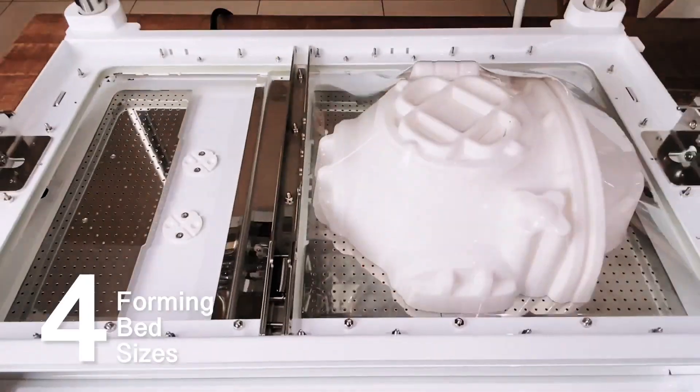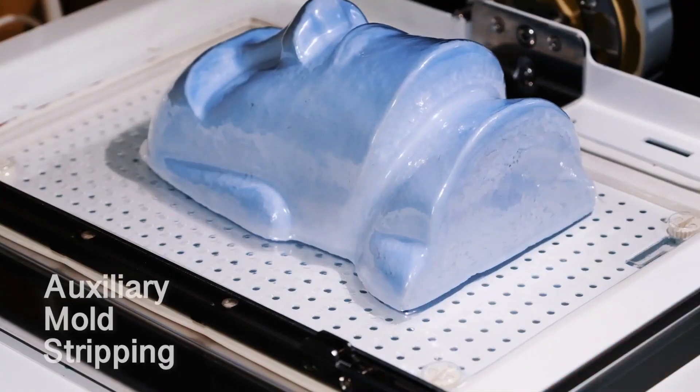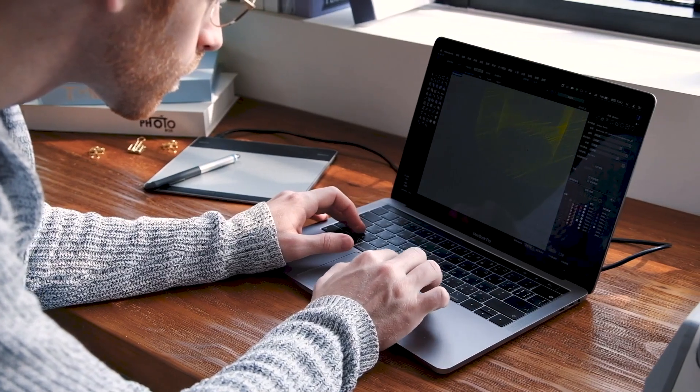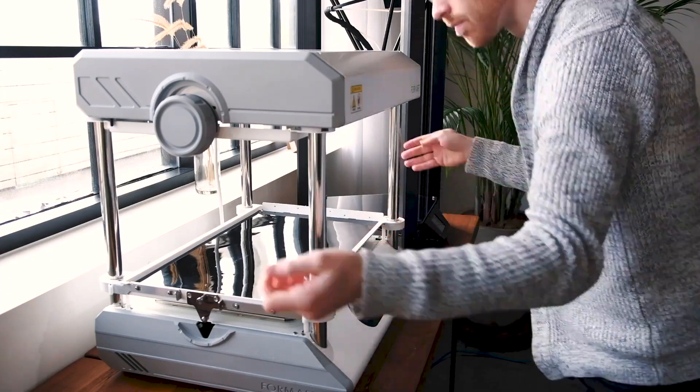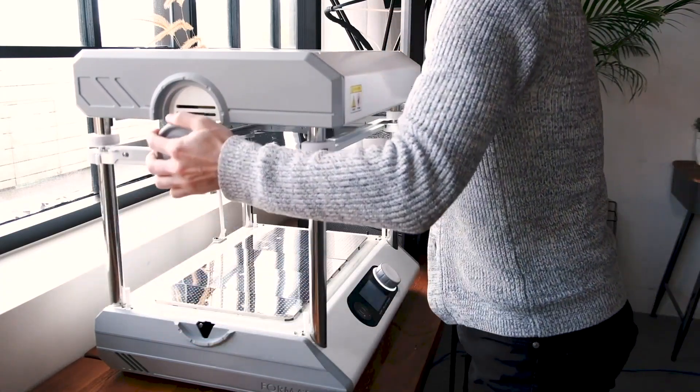The largest forming bed in its class allows free switching between plastic sheets and avoids waste. Exclusive mold stripping technology is your best aid. If you already have a 3D printer, Formart 2 is especially handy — it allows you to explore different materials and try more creatively.